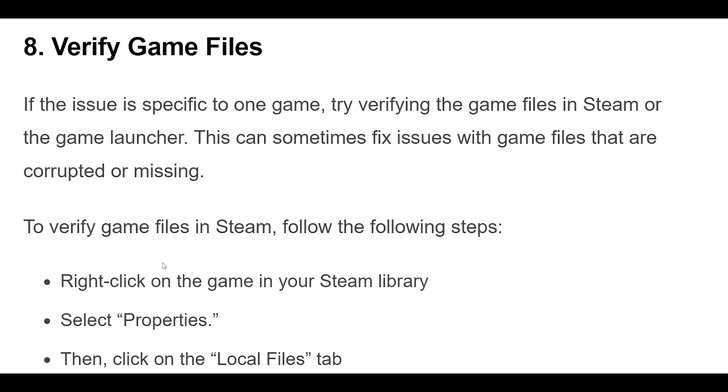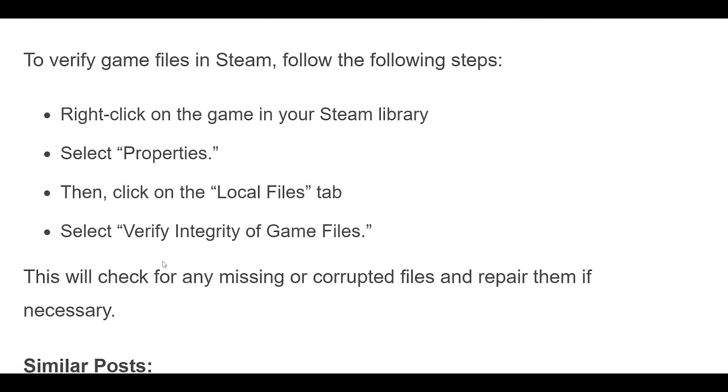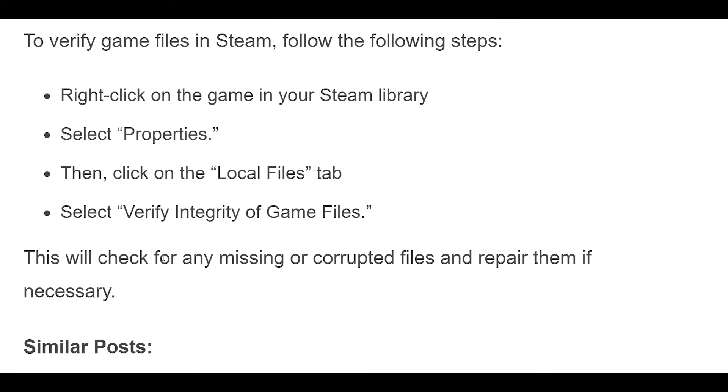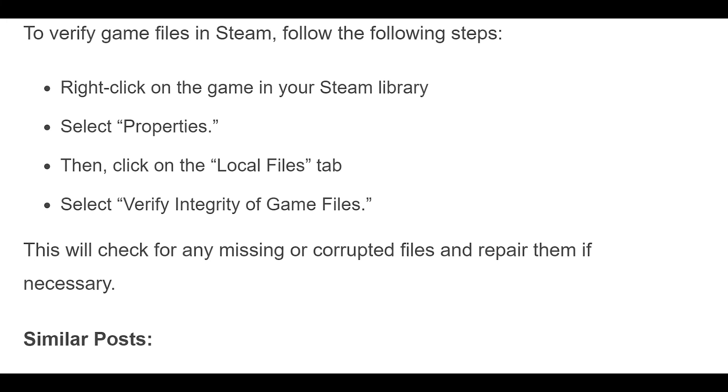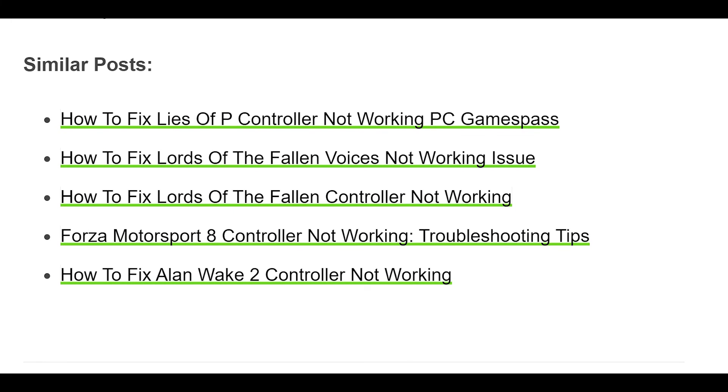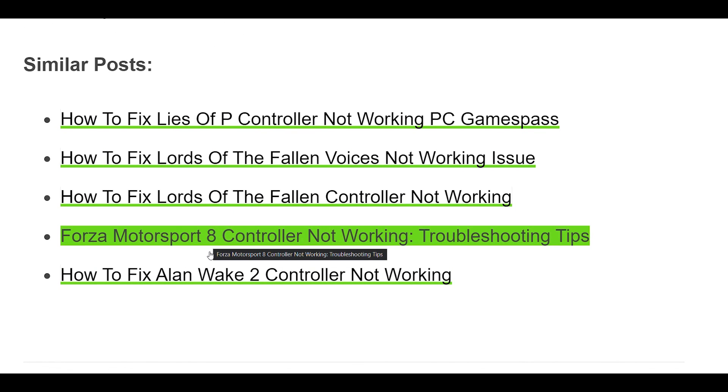To verify game files in Steam, follow these steps. Right-click on the game in your Steam library and select Properties. Then click on the Local Files tab and select Verify Integrity of Game Files. This will check for any missing or corrupted files and repair them if necessary.